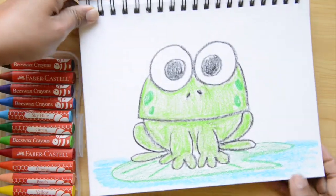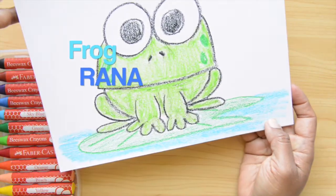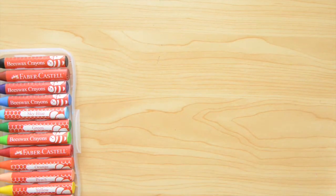Hello little artists. Today we're drawing a frog. Frog in Spanish is rana. Are you ready to learn some Spanish while we have fun drawing? Let's do this.